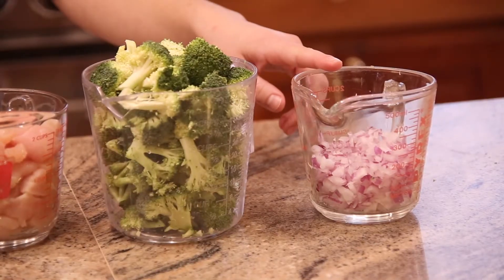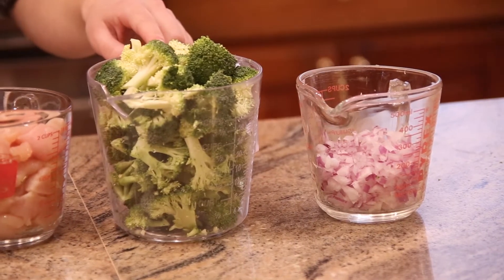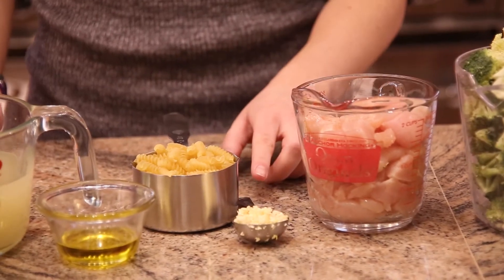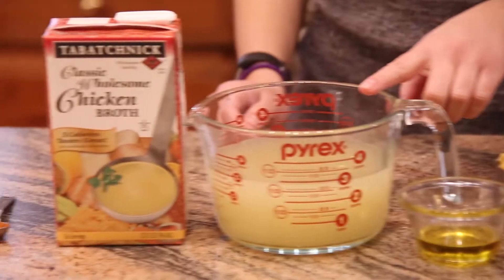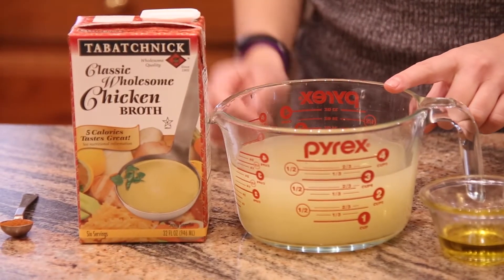You'll need half a cup of onions, four cups of broccoli, about two to three chicken breasts, a tablespoon of garlic, eight ounces of pasta, two tablespoons of olive oil, and three cups of Tabachnik's classic wholesome chicken broth.